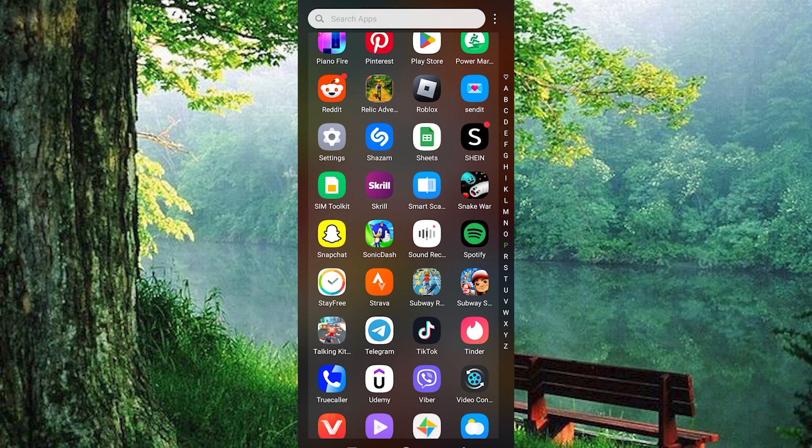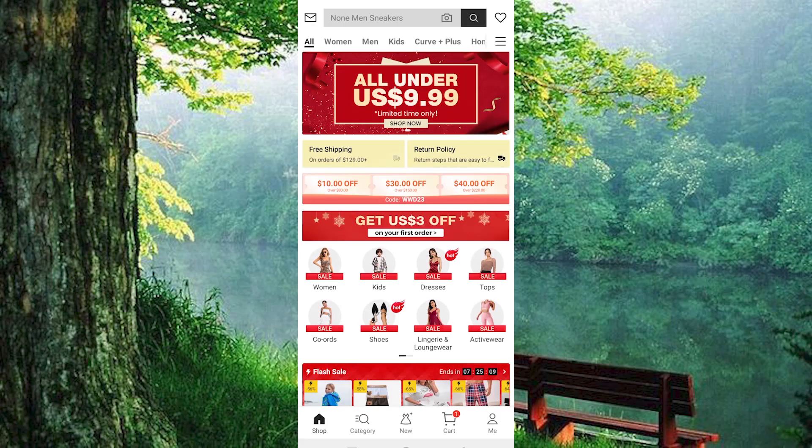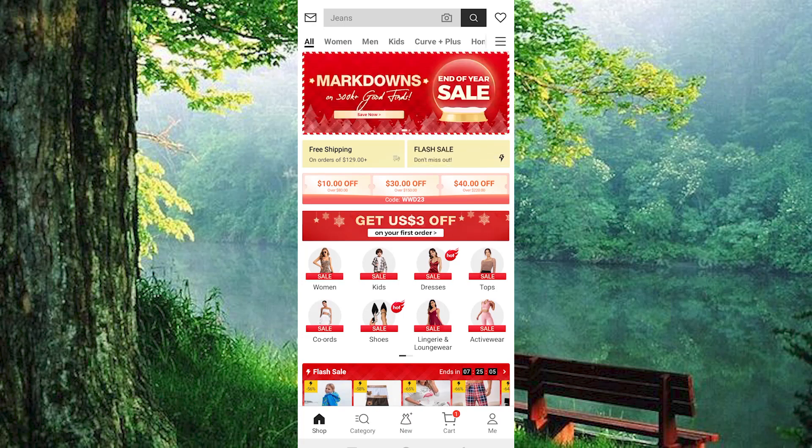Now click on the app to open it. Make sure to log in to your account. You will now be brought to your homepage right here. We have all these products in here.